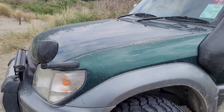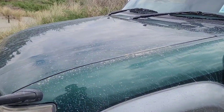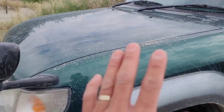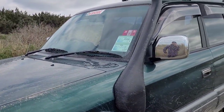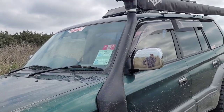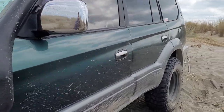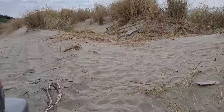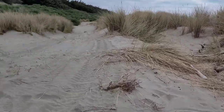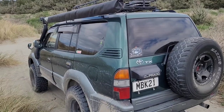Under the bonnet it's a pretty standard 1KZ-TE 3.0 turbo diesel — I've done nothing to it, so no point opening the bonnet. It's got a plastic snorkel.